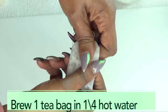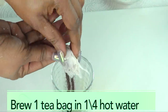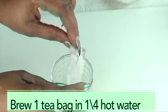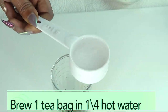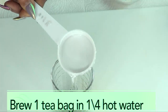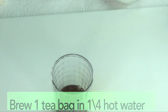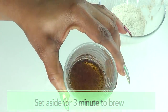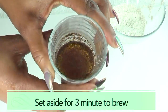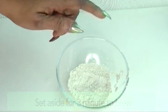Now to begin, the first thing I'm going to do is brew the green tea. I'm just going to open my tea bag and pour it into a glass, then add a quarter cup — which is 60 ml — of hot water and pour it over the green tea. I'm going to set the green tea aside for about three minutes to brew, and while it's brewing, let's go ahead and put the other ingredients together.